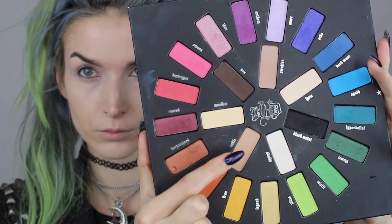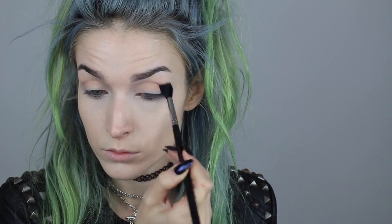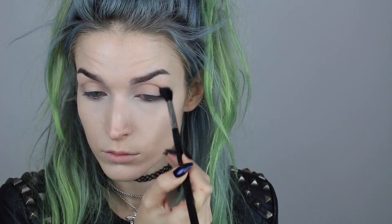Moving on to the fun part — I'm going into the shade Noble in the Kat Von D Mavida Loca palette and using a Sigma E40 brush to blend this into my crease area. I'm making sure this is nice and blended out because this is going to be our transition shade. Since we're doing a smoky eye, we want the transition shade nice and blended because it makes blending out those darker shades so much easier later.